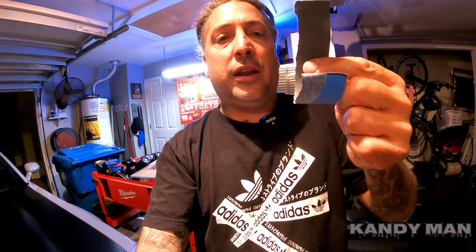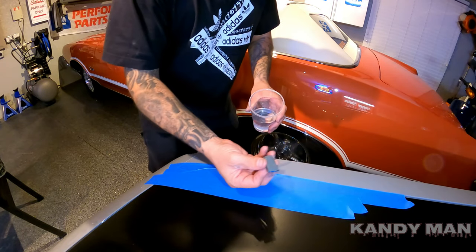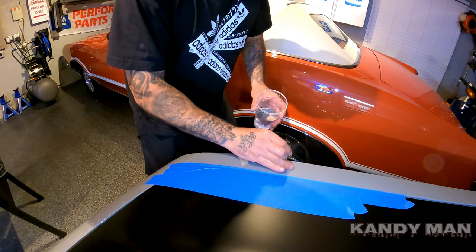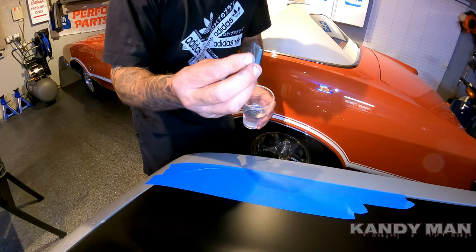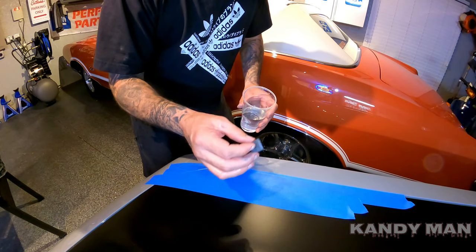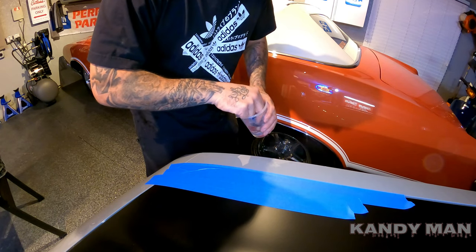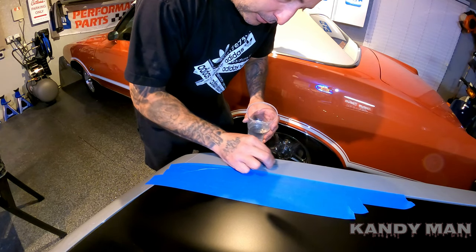I got my 1500 grit and I'm going to wrap it around the block. I've got my water and my little block — you just want a small block, not a big one, because a big block would be sanding too much of the surrounding car and making more area you have to buff out. You can make one out of wood, or 3M makes a small nib kit for sanding, but you guys at home won't want to spend the money on that whole kit. Just make a little piece of wood.